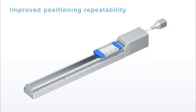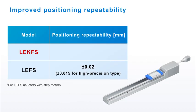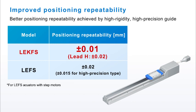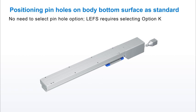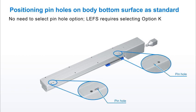Improved positioning repeatability. The LE-K FS series has better repeatability at plus or minus 0.01mm. Positioning pin holes on the under surface of the actuator are now standard, and these are identical to the LE FS for mounting compatibility.